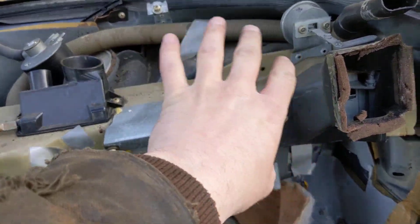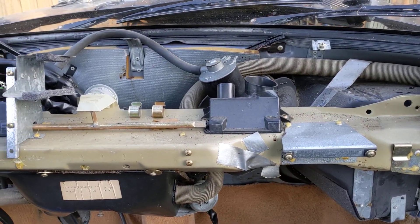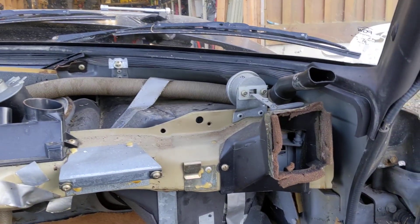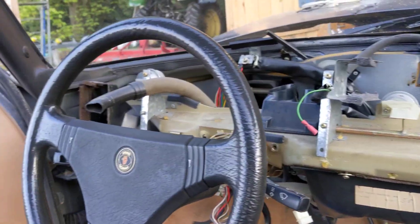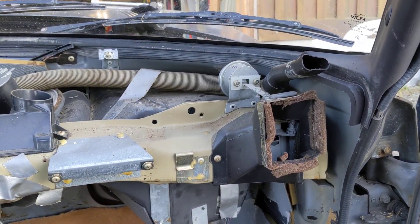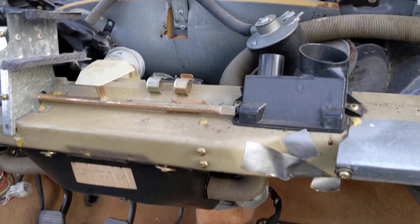This giant evaporator box needs to come out somehow. So I realized something as I was pulling everything apart — you can see this giant strengthening crash beam that goes from A-pillar to A-pillar, pretty much from the left side to the right side of the car. Just a big hollow tube.